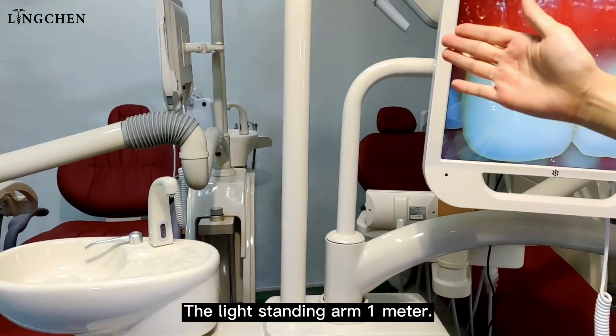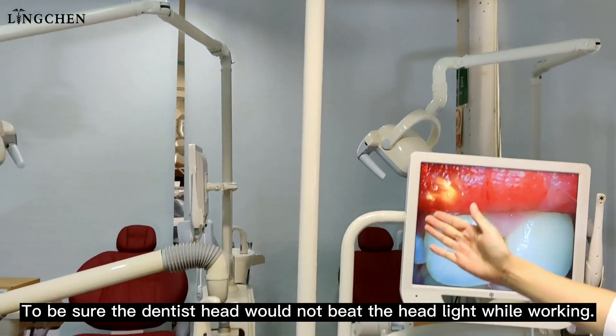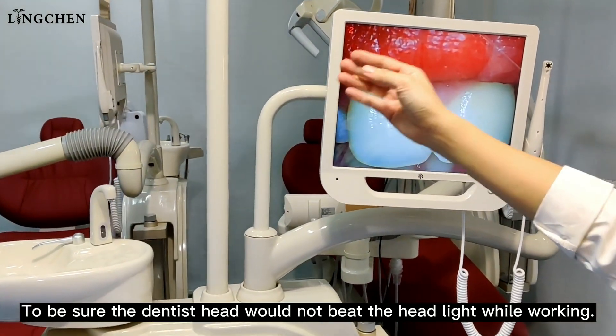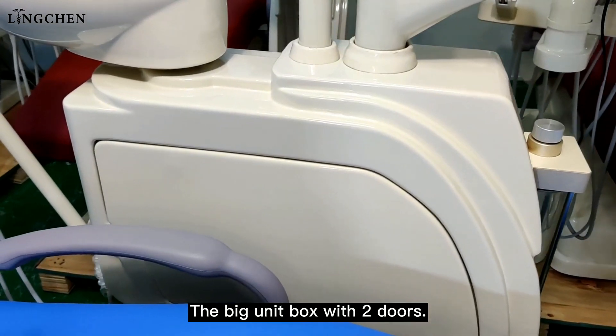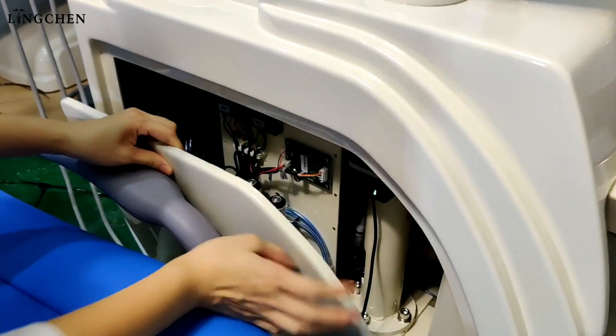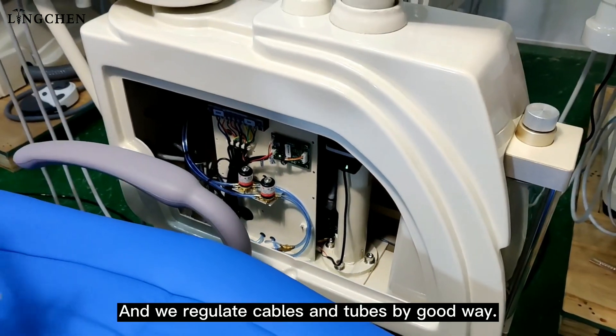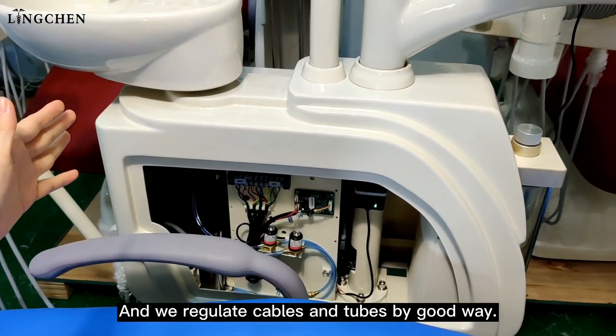The light standing arm is one meter long to ensure the dentist's head will not hit the headlight while walking. The big unit box has two doors.